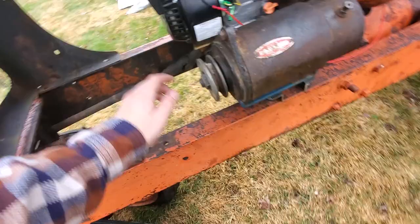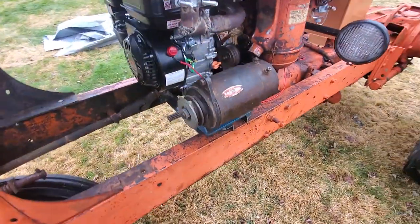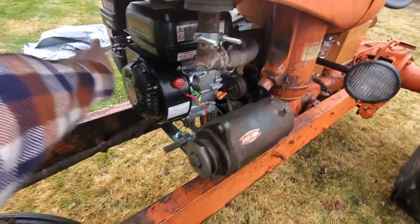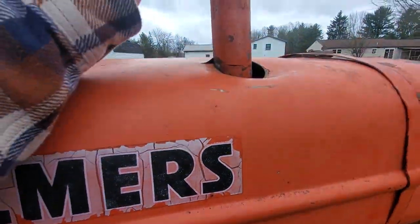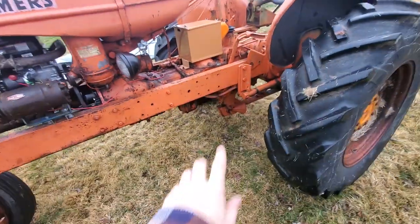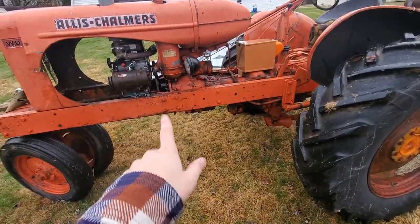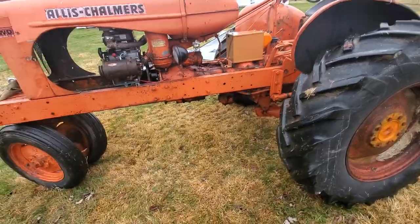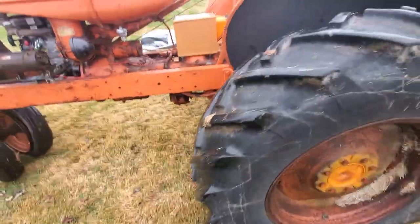As for the air filter on this thing, I'm actually going to be doing away with the stock one — I'm not a fan of it. I'm going to run it down through here and it's going to hook up to this, and this is going to be our air filter from now on. Also, this thing still has all the mounts to put the cultivator mounts on. I'm going to buy a set and try to find the cultivator that goes on it for next year when we plant our garden.